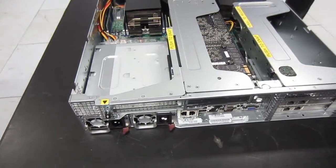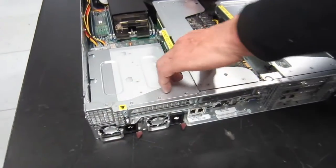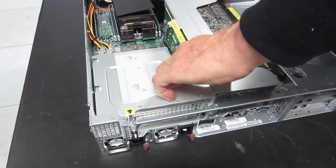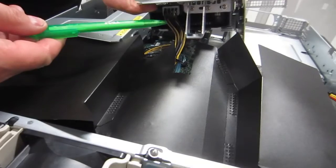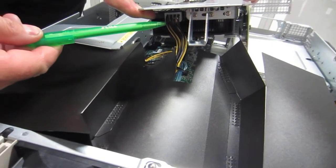Next, we move to the middle IO adapter cage. Release pin there and we'll give it a tug up. We have a large graphics adapter in here, which is one option. You could have other adapters in here, but the graphics adapter comes with an extra power supply connector.